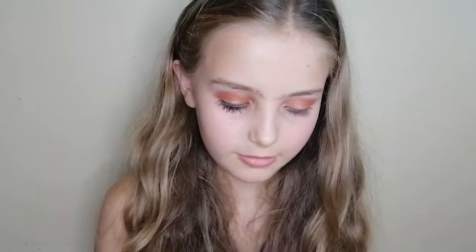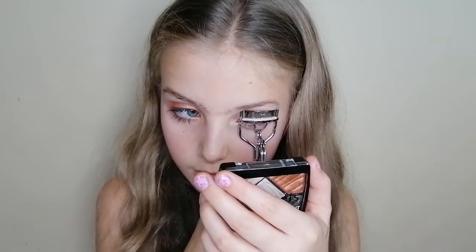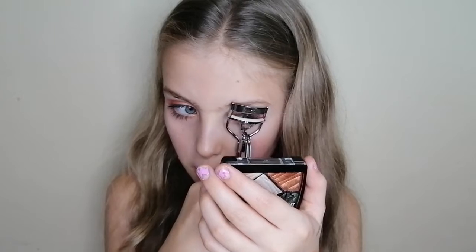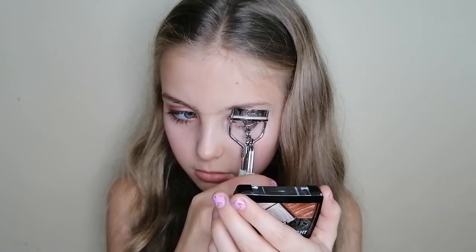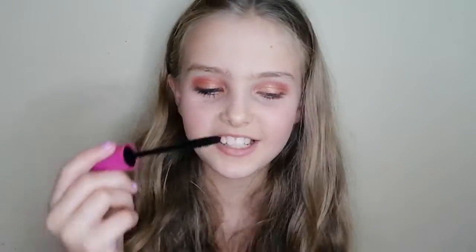Now we will be starting with our eyelashes. I am just curling my lashes, just like this. I will be using the 24 Hour Ultra Volume Passion Mascara, just putting it onto my lashes.